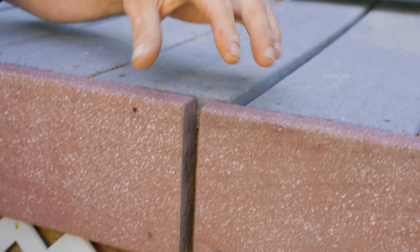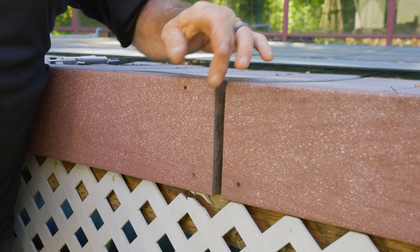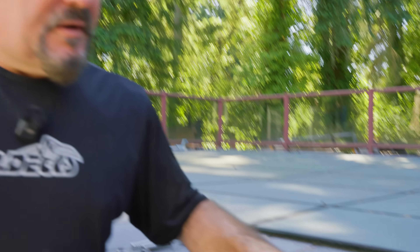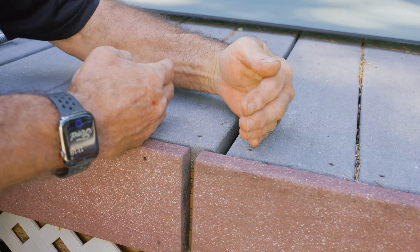We built it in the summertime so the boards were probably warm, probably not in the shade when we installed them. Over the years this gap has slowly increased to the point where it's now about a half an inch. I've also noticed there's a gap right here that's bigger than the rest of the deck board gaps, so it's possible that the frame of the deck has separated some — but that still has to do with expansion and contraction.